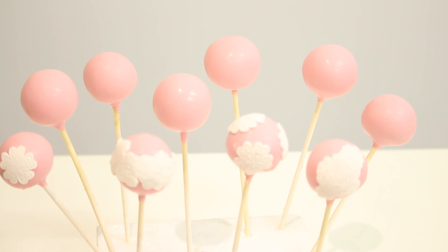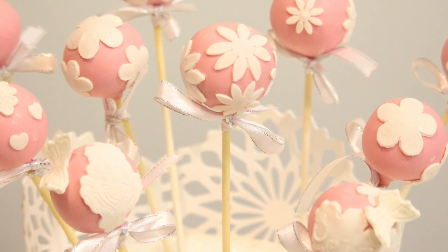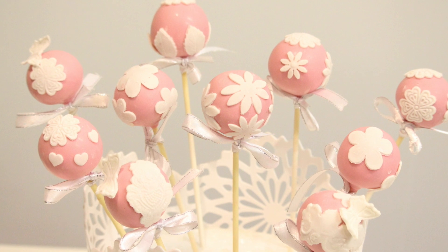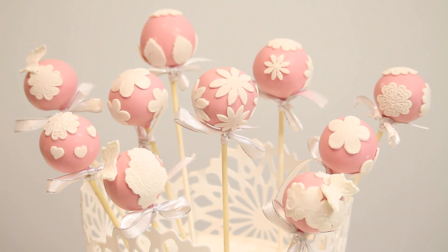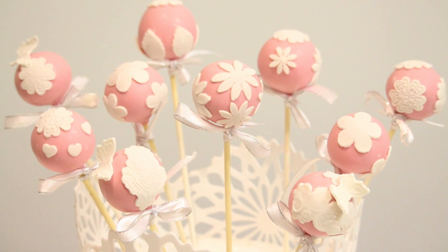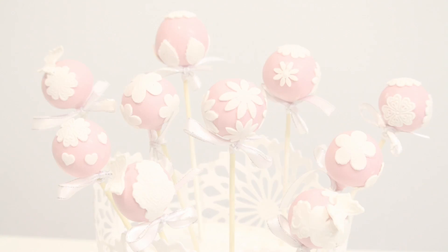Now that they're all finished, that's what they look like — a really quick and easy way to fix cake pops. I hope you guys enjoyed this tutorial. Please subscribe to my channel if you like my videos, and if you liked this video please give me a thumbs up. Thank you so much for watching, and I hope you tune in to my next video. Thanks guys, see you next time, bye!